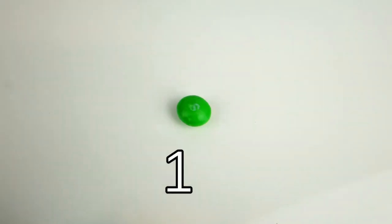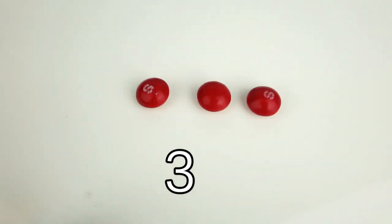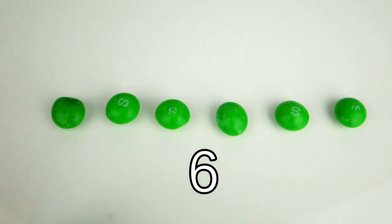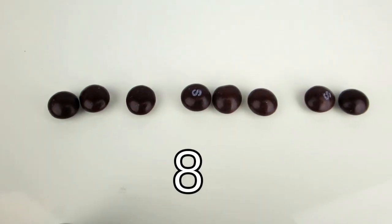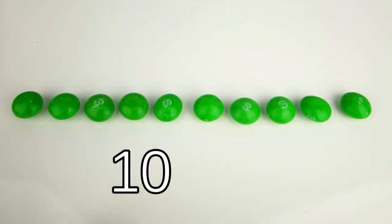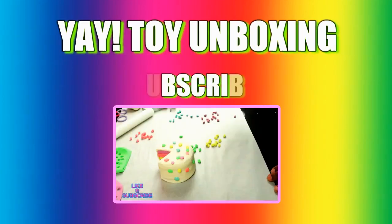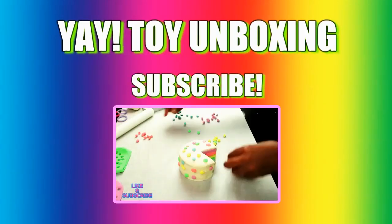Let's do a recap. I hope you learned a lot today. Thanks for watching my channel and don't forget to subscribe. Bye!